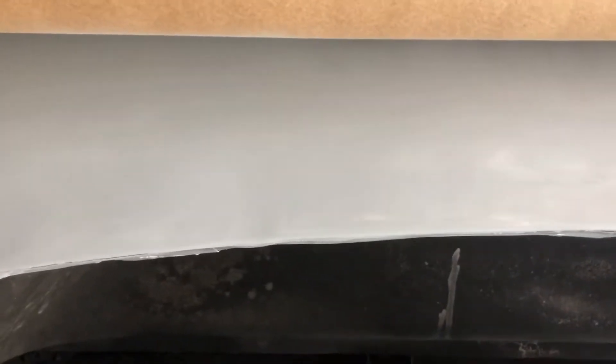So the last video, I showed you how to put the spot putty on, putting a thin layer on and whatnot, and then sanding it down with 400 grit sandpaper and stuff. And so this here is the first coat of primer.